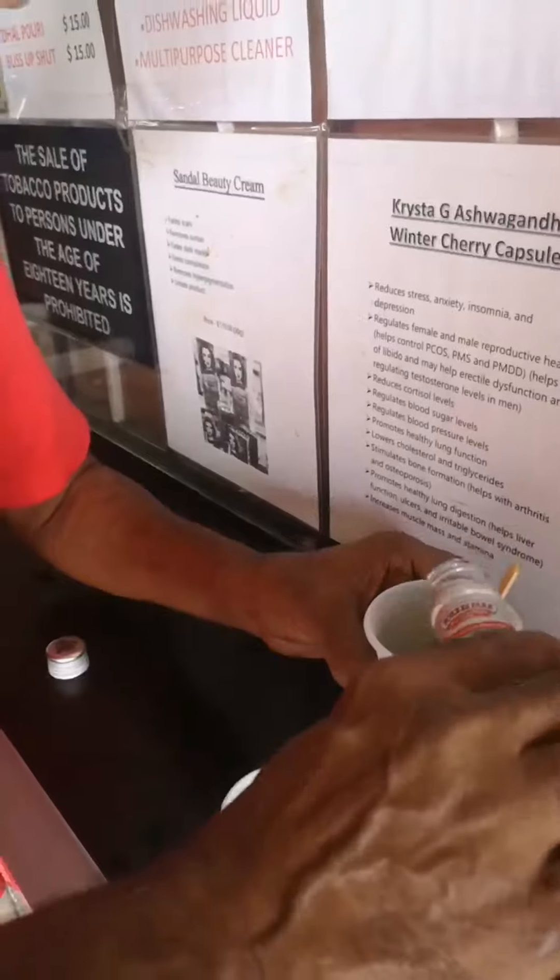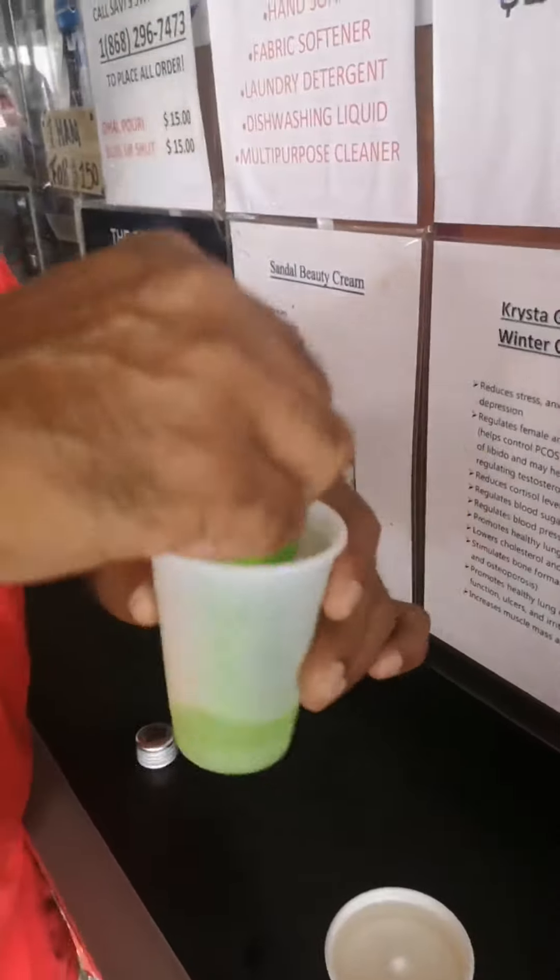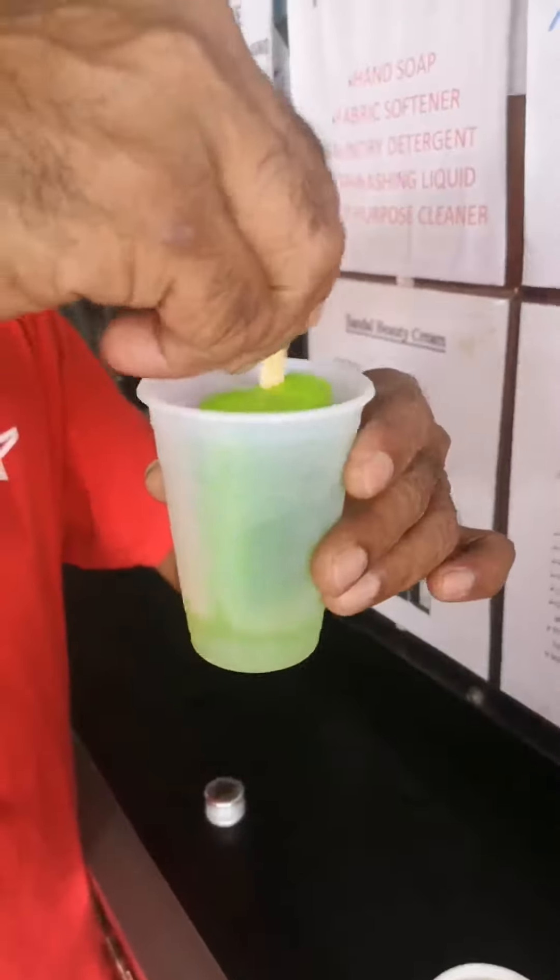Gently until you see it get into a gluey consistency — it didn't reach yet. Until you get into a gluey consistency. Do you want a little more punchin? A little bit again. You have to get into the gluey consistency.